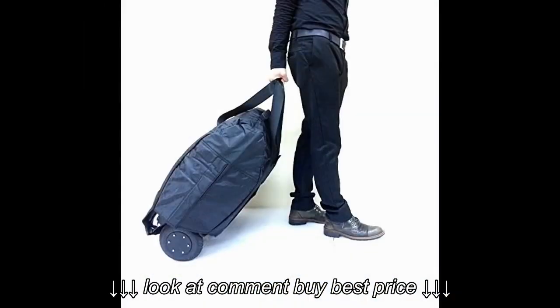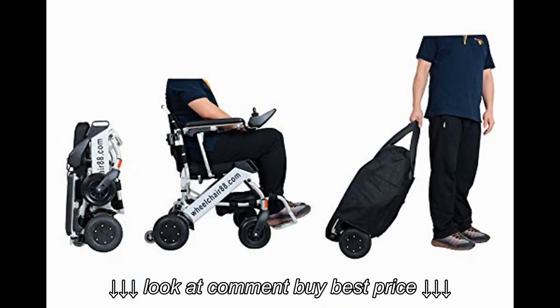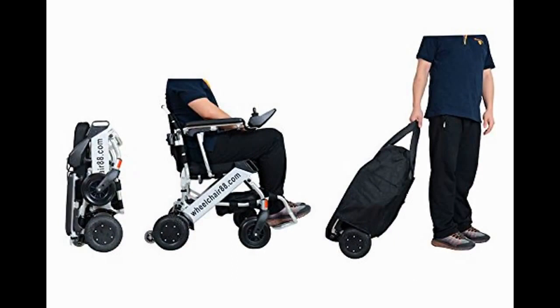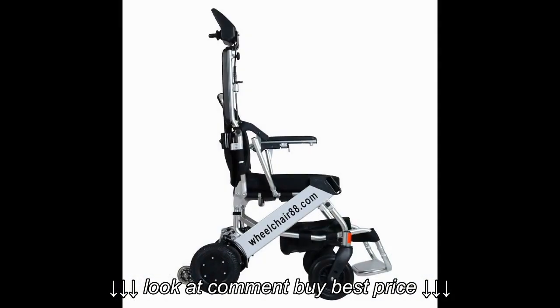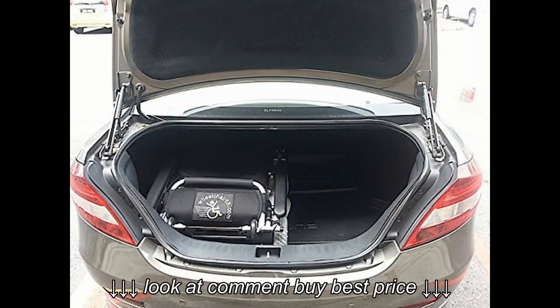We looked at other foldable chairs and scooters before stumbling across this. This chair is the lightest we have found by about 50 pounds, and folds up to fit in either the back seat of the car or the trunk. Unlike most portable scooters or chairs, it doesn't come apart into four pieces, so I don't have to worry about parts of it missing when traveling by air. It's even more compact than her regular transfer chair.